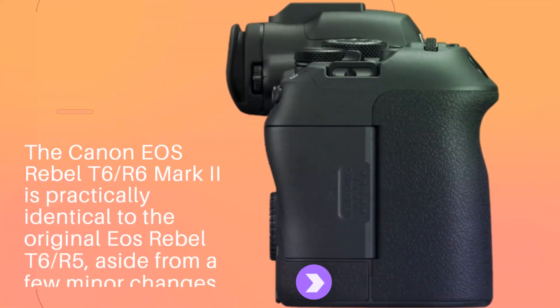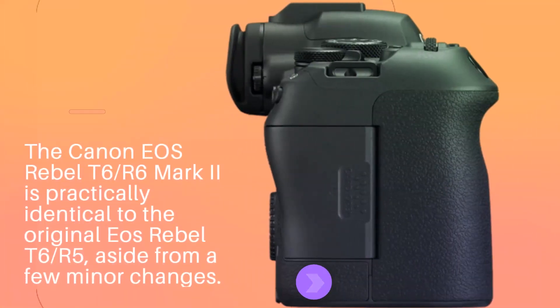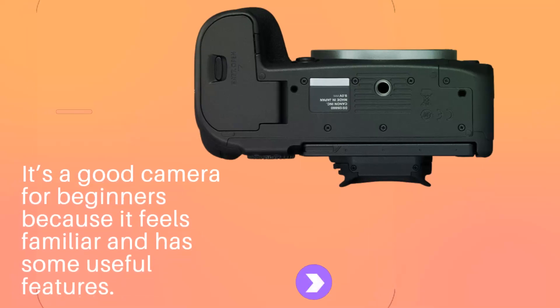The Canon EOS R6 Mark II is practically identical to the original EOS R6, aside from a few minor changes. It's a good camera for beginners because it feels familiar and has some useful features.